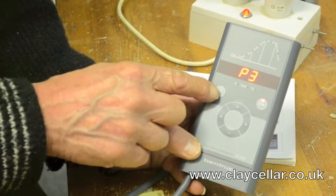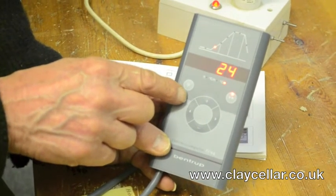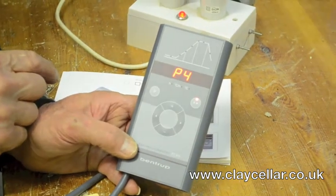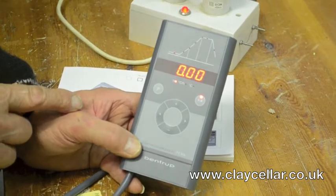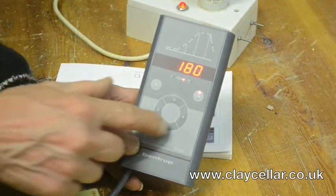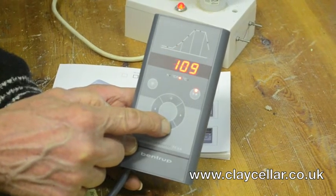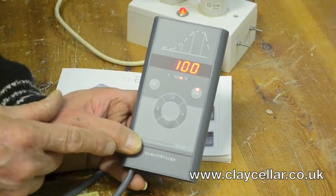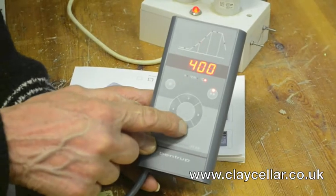So we've done P1 as a drying program, P2 and P3 as a slow and a standard biscuit. P4 I'm going to put in as an earthenware glaze firing. Press the P button until you get P4, move the controller back to the beginning by pressing the 9 o'clock button. Zero delay — we want it to start immediately. Move to the first section: this is a glaze firing so I go up a little gently for the first few hundred degrees, just to dry off any moisture that might have accumulated during the decorating process — 100 degrees centigrade per hour until it gets to 200.